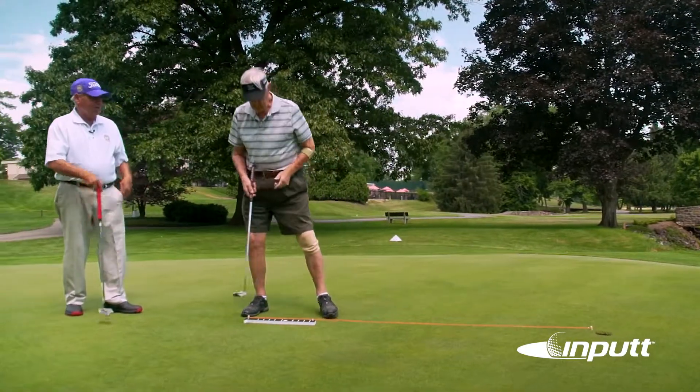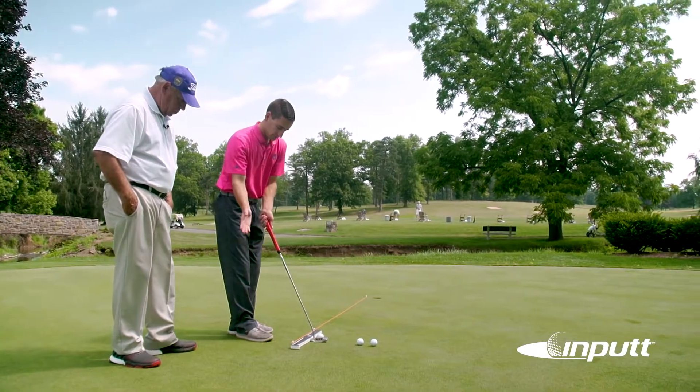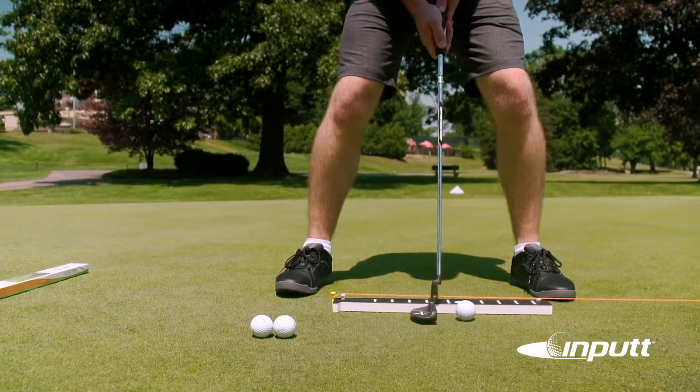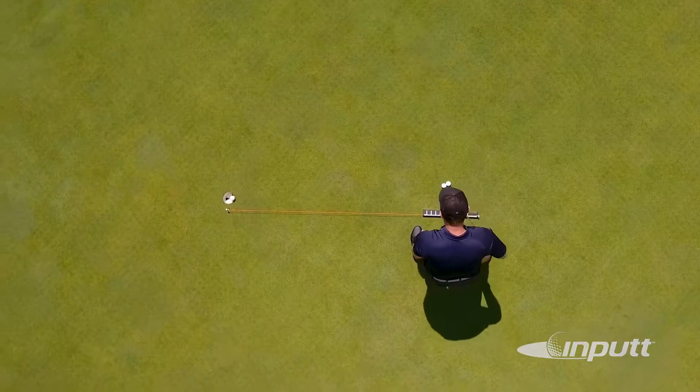By removing as many variables as possible, Input lets you focus entirely on your stance and stroke. You should see a dramatic improvement after practicing with Input for 10-15 minutes a day, three to five times a week.